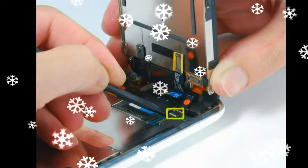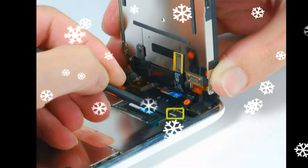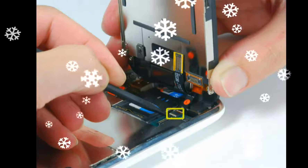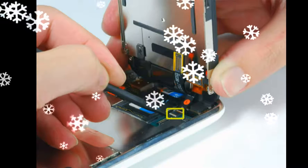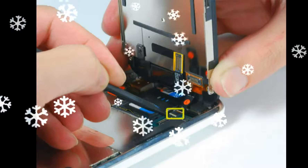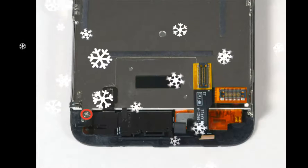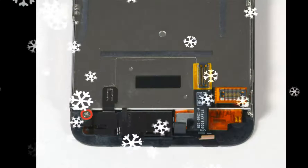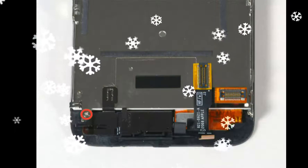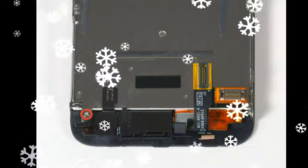If you have an iPhone 3GS, refer to the second picture and use a spudger to disconnect the ribbon cable labeled 7. Be certain that the connectors on the ribbon cables are perfectly aligned with the sockets on the motherboard. This may require a magnifying glass or jeweler's loupe.